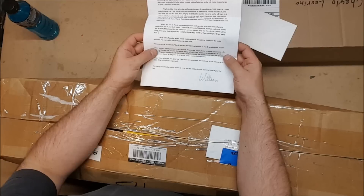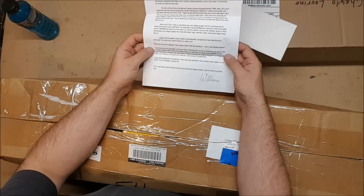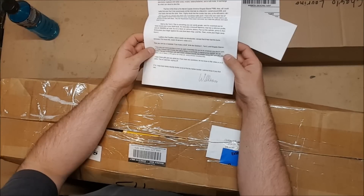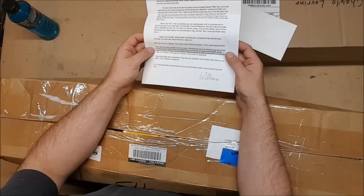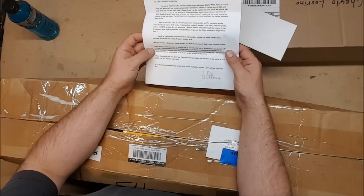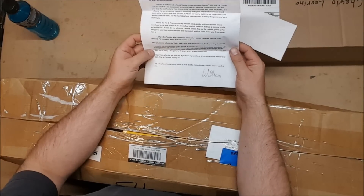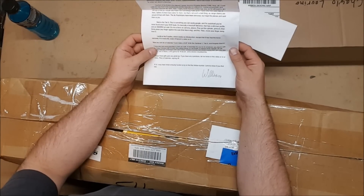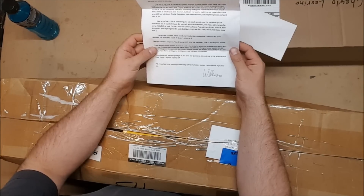'I have also put some goodies in here — a bandolier for you to do whatever you desire with, a cheap Chinese ball shooter, the yellow thing, a cat pirate, a signed pirate blaster, an old laser tag gun, a blow gun with dart holder, another missile, the world's worst Nerf gun, the little baby one in there, a Wii game for Walcom, and a broken double strike. I hope these gifts give you great joy. If you have any questions, let me know in this video or in a DM. This is Cat Pirate signing off. P.S. I may have hired a bounty hunter to find the hidden bunker. Let me know if you find him.'